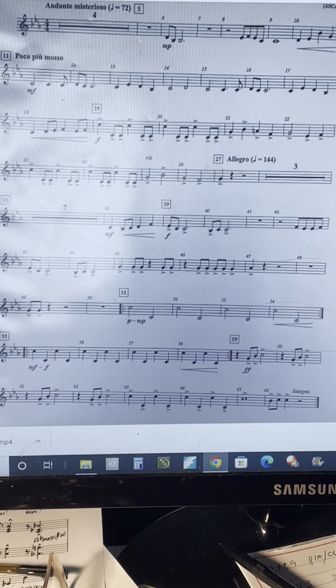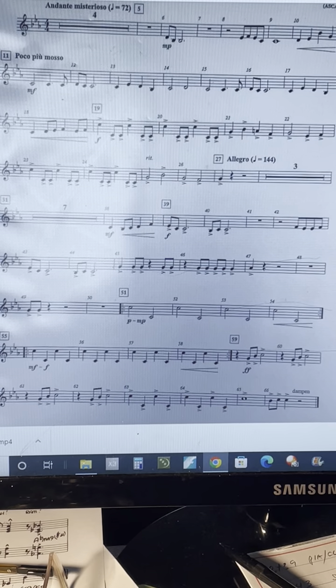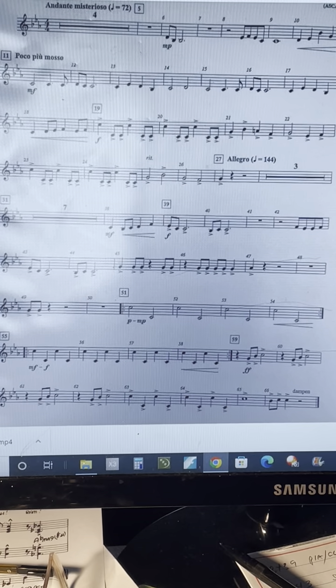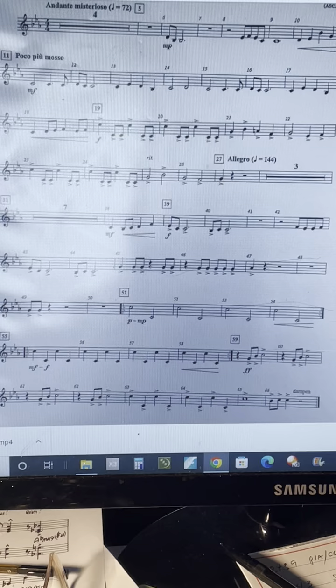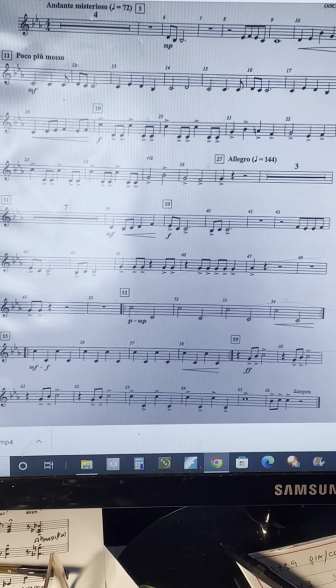Counting through measures seven through ten: one, two, three, four. Measure ten: one and two and. Continuing through the section counting one, two, three, four, one and ten — repeating the same passage through the end of the slower section.